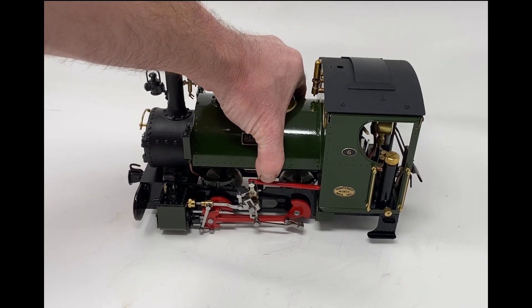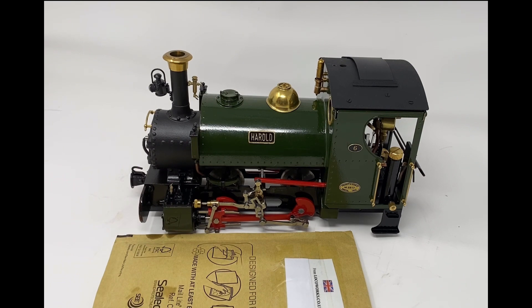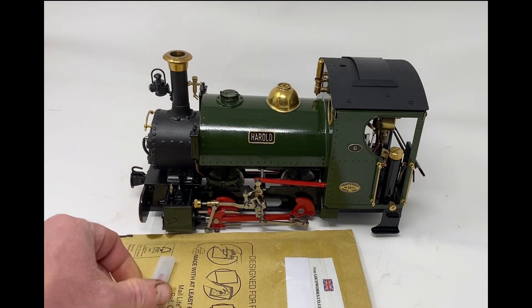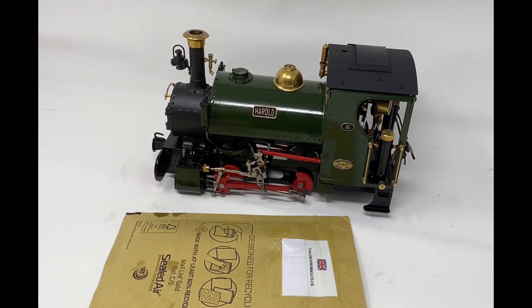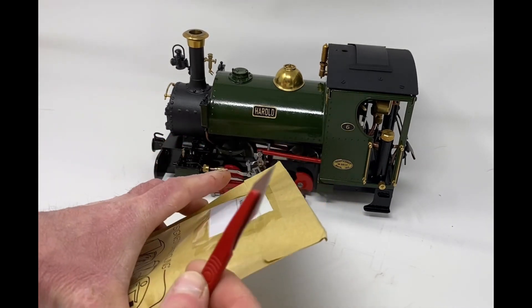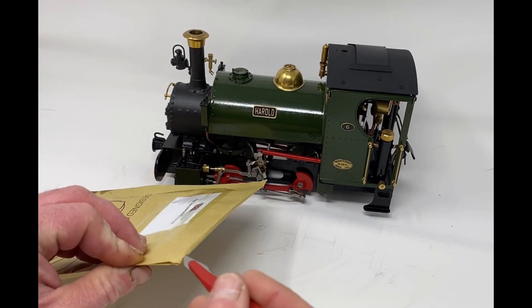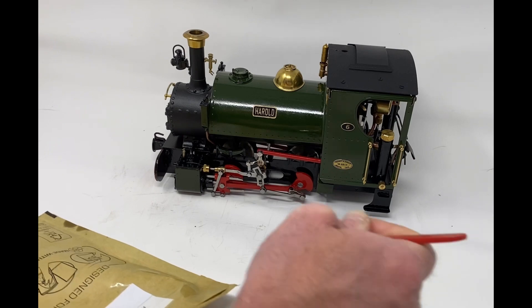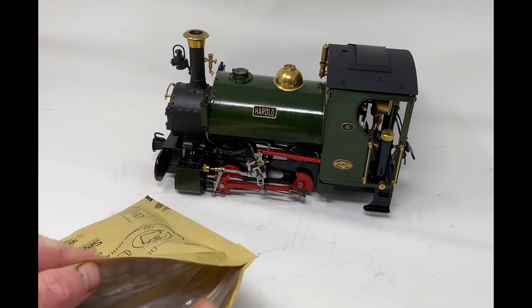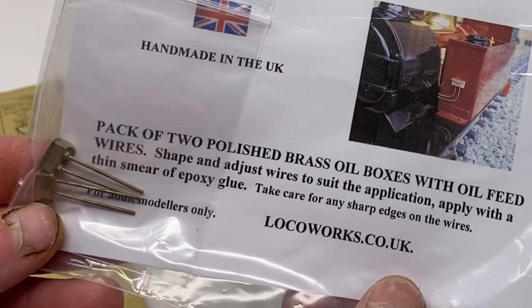So that's what I've bought from LocoWorks so far. Now I'll bring in what I received today and get my knife so I can start opening up my new detailing parts. First up, I've got some polished brass oil boxes.